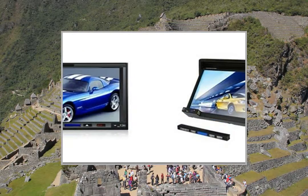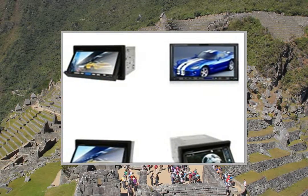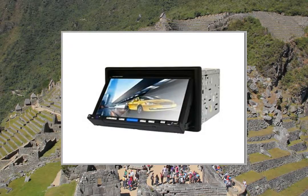Support DVB-T/ATSC, TV, Field Marshal, Bluetooth, SD Card, etc. Front screen is foldable and can be dismantled.